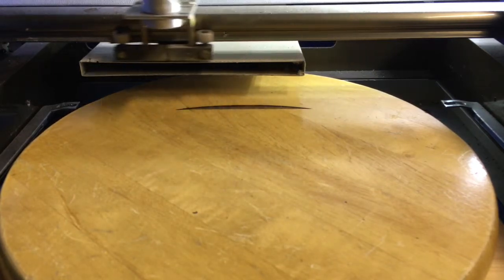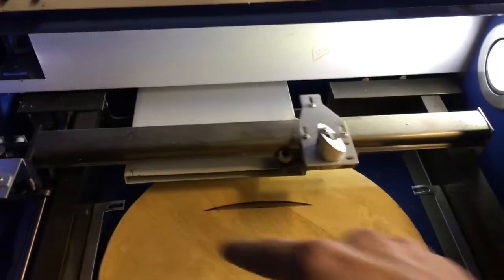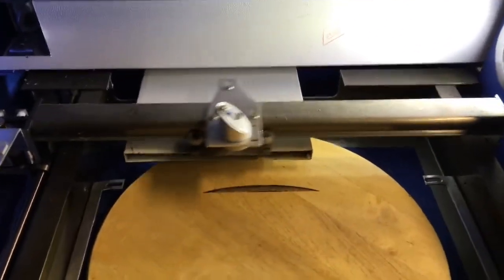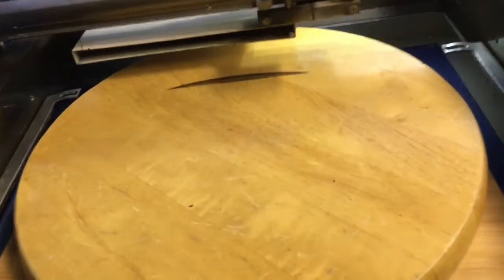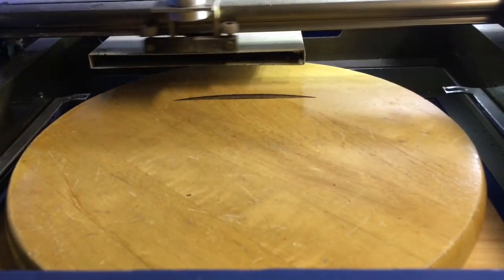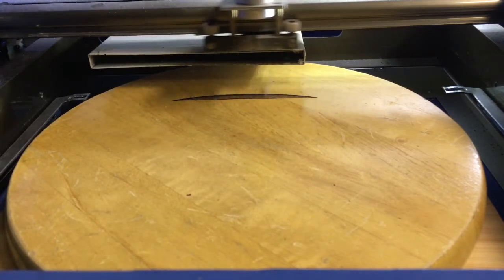Now this is set up — the color is dark around the edges and kind of gray in the center. Since you can't do color with laser engraving, you can only just burn. You can engrave, you can cut, but pretty much you're just burning whatever the product is off of.